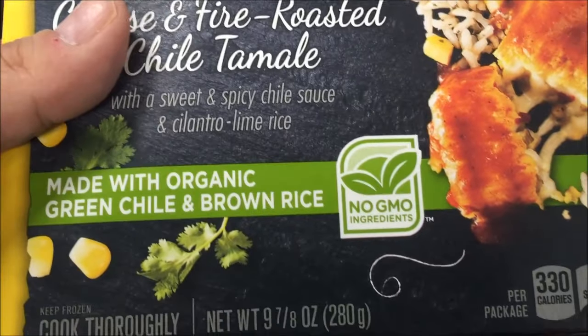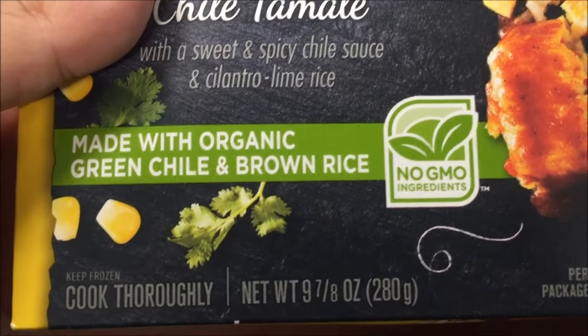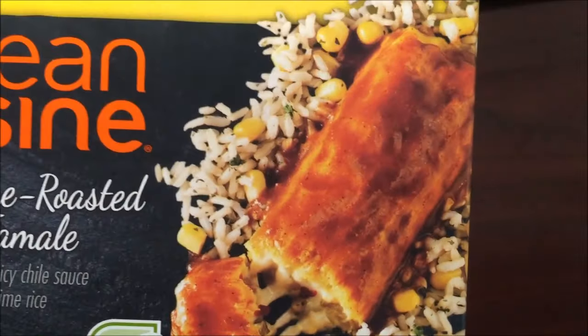Sometimes the cilantro lime rice is pretty strong, but we'll see. It's made with organic green chili and brown rice. Looks pretty good actually.